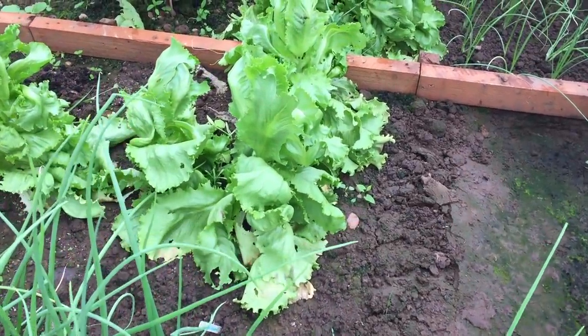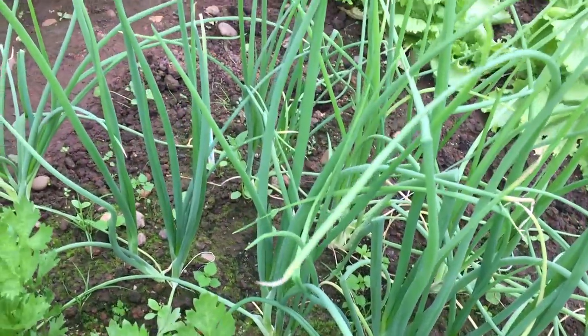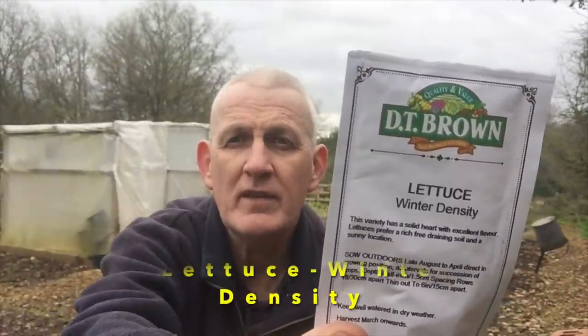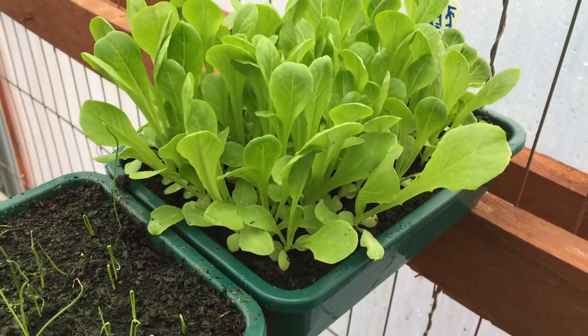I've already started sowing salad veg from February, including lettuce and spring onions. For a regular supply you want to sow every three weeks in small amounts for a continuous supply throughout the year. I'll be growing four varieties of lettuce: Lola Rosa, Winter Density — which can be sown up till April — All the Year Round, and one of my real big favourites from last year, Lakeland — a fantastic, fresh and crunchy lettuce. I'll put them inside my poly house; no heat needed, just sow in small numbers regularly to avoid a glut.